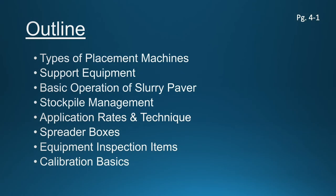What we're going to talk about in chapter four is the type of placement machines or application equipment used on these projects with slurry seal and microsurfacing. There is a need for some support equipment that goes along with it, and we'll graphically see what type of support units and support equipment is necessary for the basic operation. We'll see what a slurry paver looks like and distinguish between the types and sizes of application equipment used in the field today. We had talked earlier about this job starting at a stockpile where all the raw materials are sourced and transported out to the paving train to be mixed and laid on site, and we'll talk a little bit about the stockpile management of that.